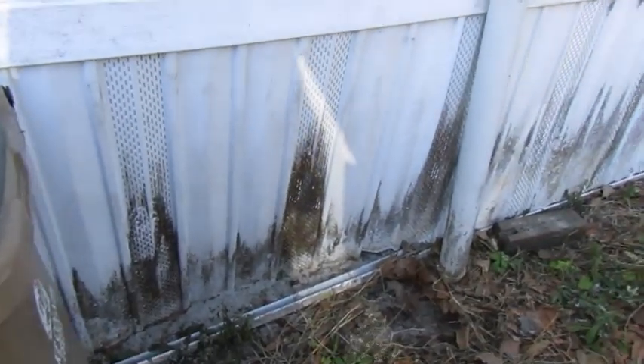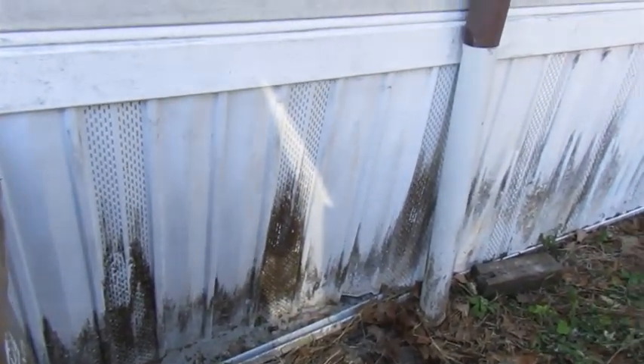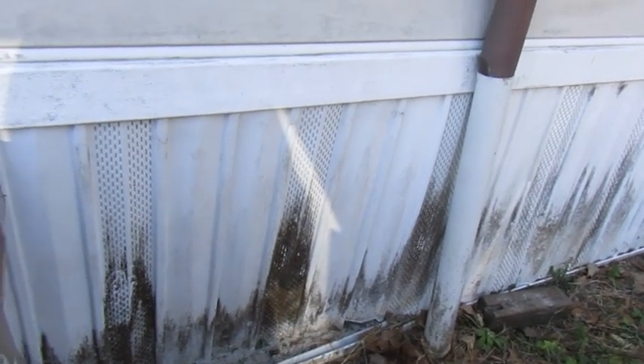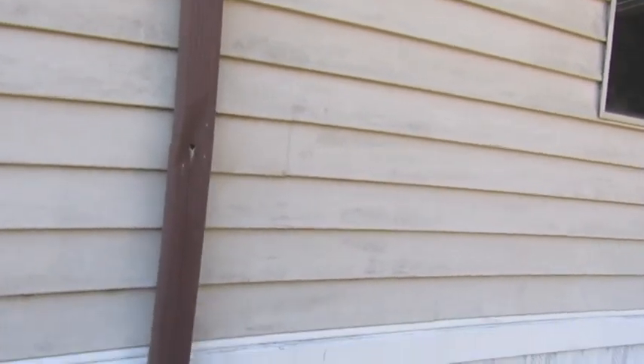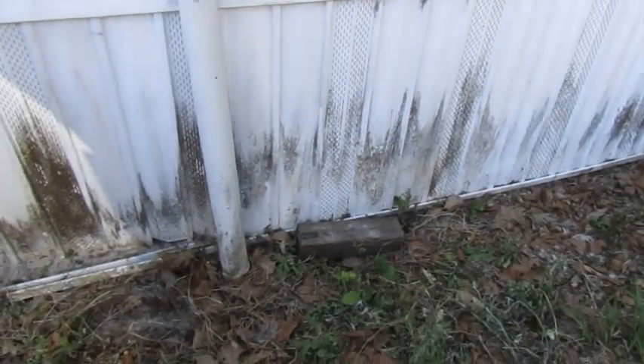Maybe spraying it down will help lighten it up too — whatever I can't get with the pressure washer. We'll see what happens. Let's see what happens with the pressure washer alone and see if I can get most of the stain off without actually having to scrub it myself.